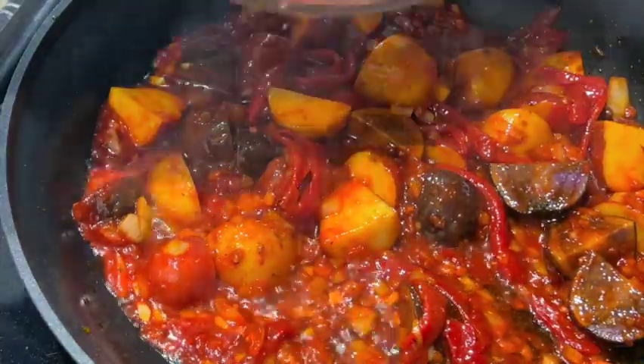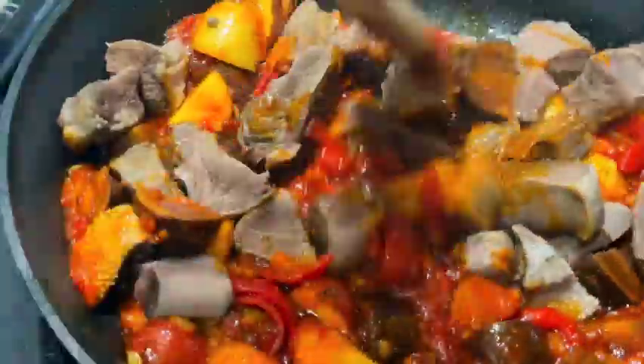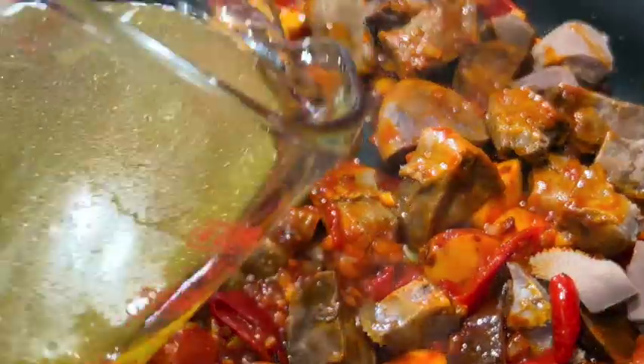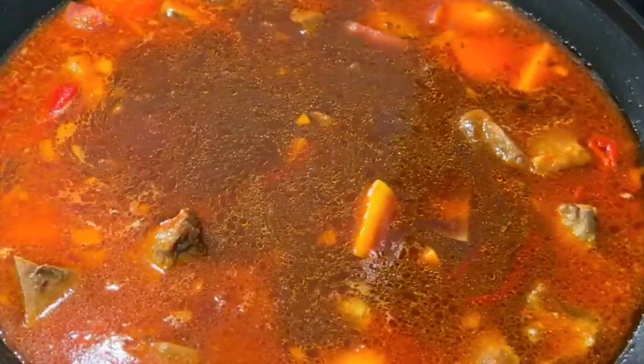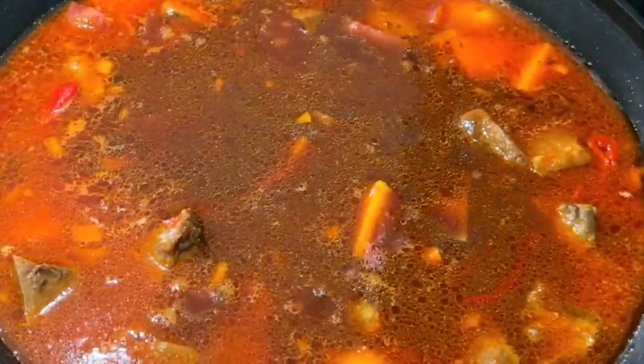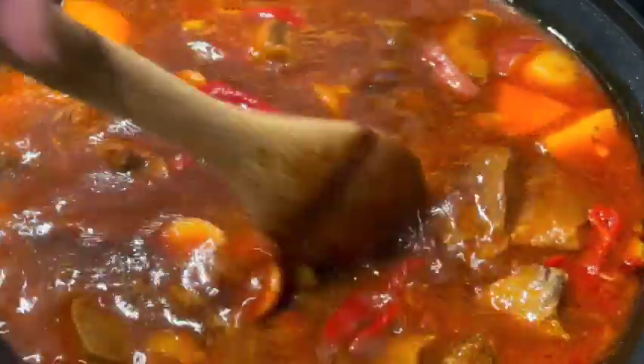Reduce the heat to medium and add the cooked, sliced, bite-sized tongue. Take two cups of the pressure cooker beef tongue broth and add it to the mix. Now add that glass of wine — and very importantly, finish the other one yourself. Salud.